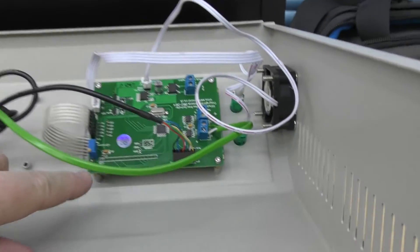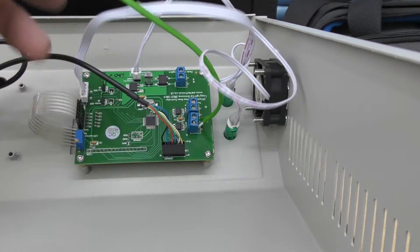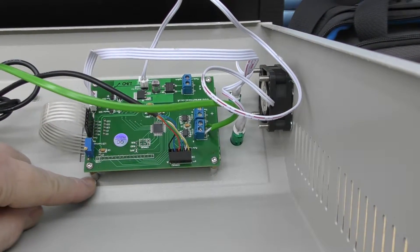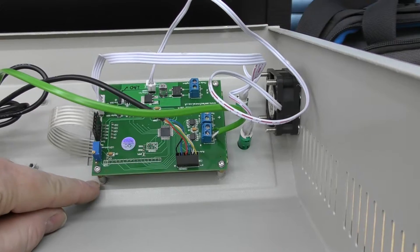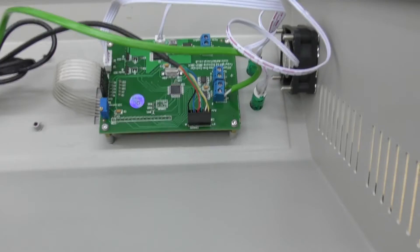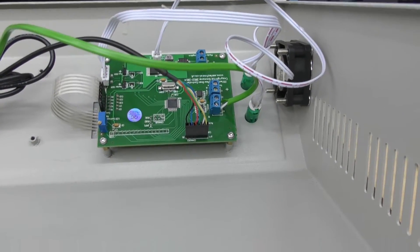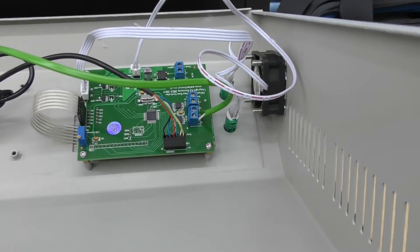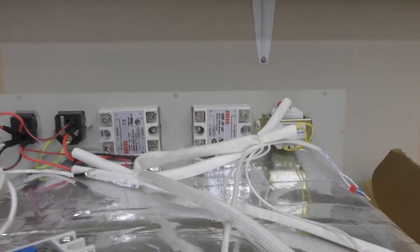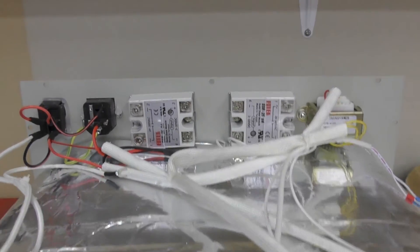Something I forgot to mention on the display: they supply four little brass standoffs that you need to fit into the original standoffs so the PCB is the correct distance from the metalwork. If you don't fit those it's not going to fit. So yeah, that's about it — I shall be back in a minute when hopefully this will be wired up correctly.